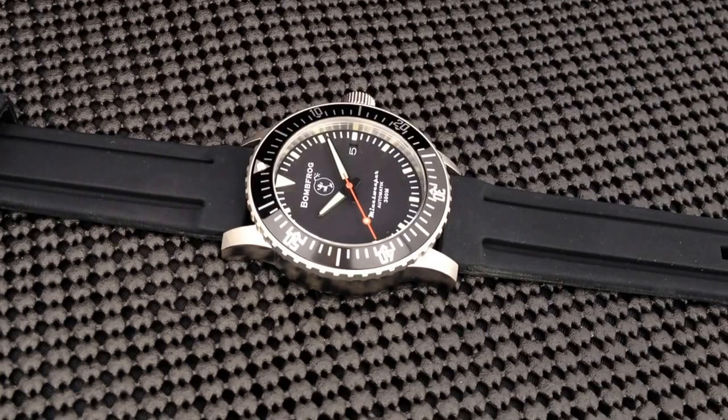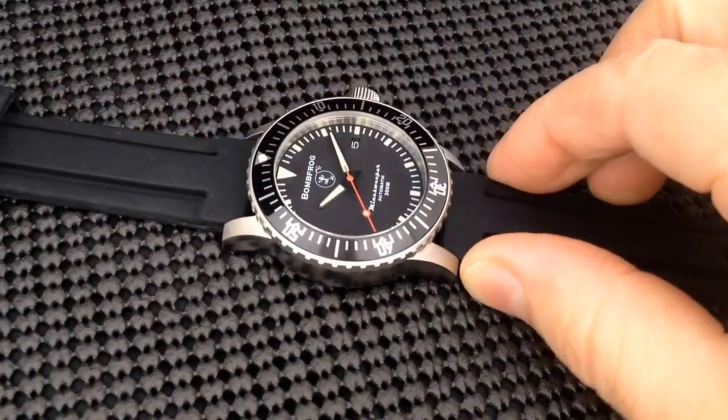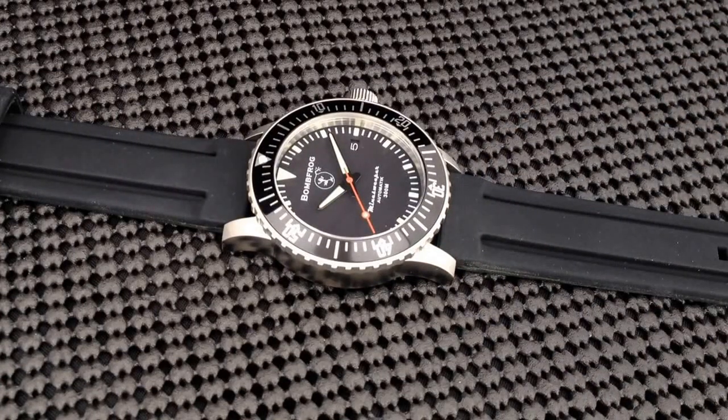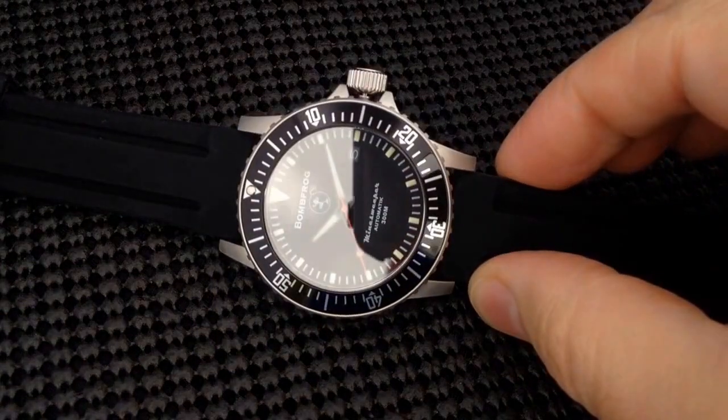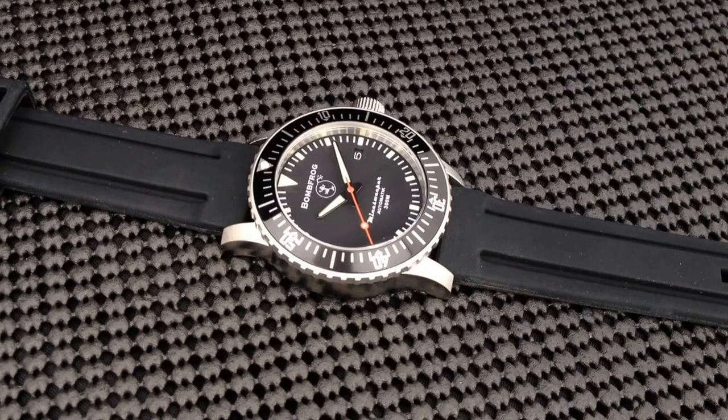The Minesweeper, as you can see, is a brushed stainless steel case — all 316L stainless steel. It is 43 millimeters from 10 to 4. And if you factor in the crown, which is a nice size crown, it jumps the measurement up to right around 47 millimeters. The lug-to-lug is right around 49 millimeters. The case thickness is 14 millimeters, and you have a 22 millimeter lug width.